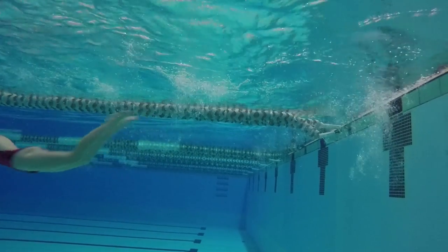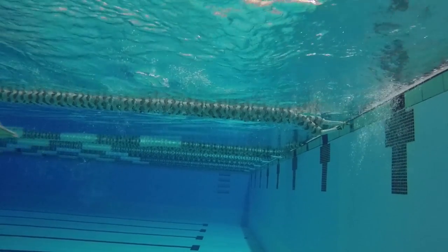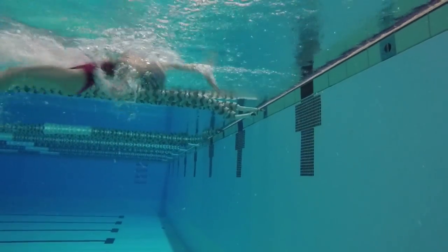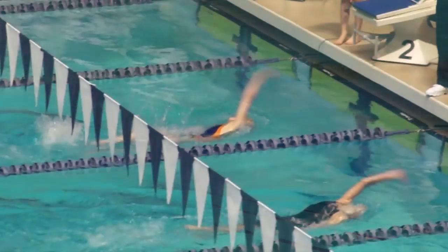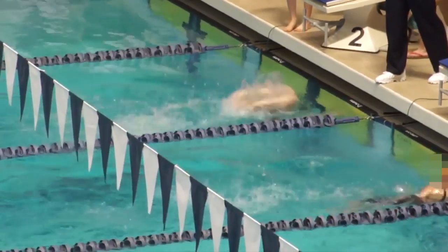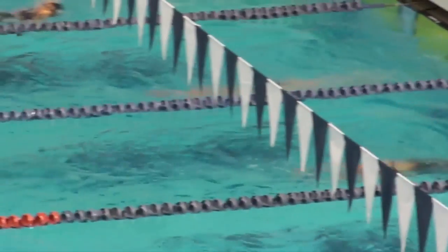This turn helps make your back to breast IM exchange faster and more efficient. Many times I'll be right next to someone or slightly behind them in the backstroke, I'll do the flip and they won't, and suddenly I'm ahead of them. It's really awesome!